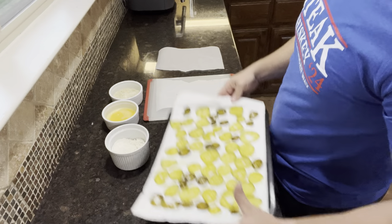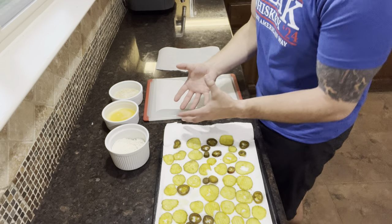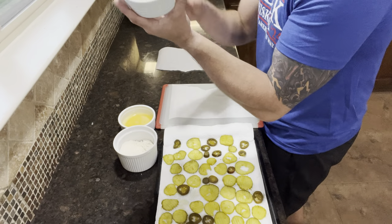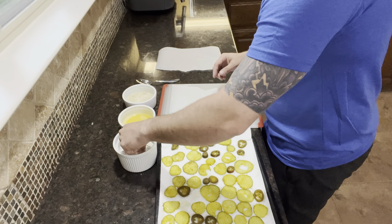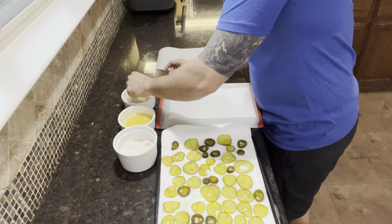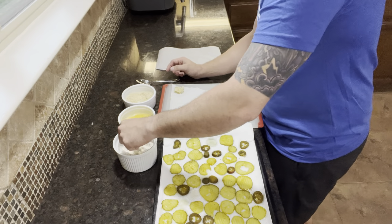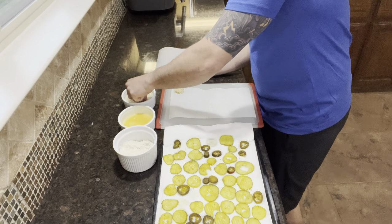We have our dongs dried off. I have some parchment paper laid out so nothing falls in the cracks on our air fryer. We're going to be taking flour, egg, and panko breadcrumbs and Parmesan cheese — it would be phenomenal. Start with your flour, make sure everything is thoroughly coated. Nice dip in our egg. Toss that in our panko. Nice little rub around. We'll continue this, rotating from our jalapeños and our pickle chips until we're all done.